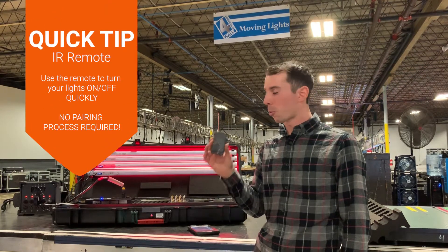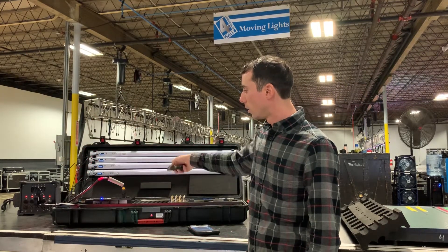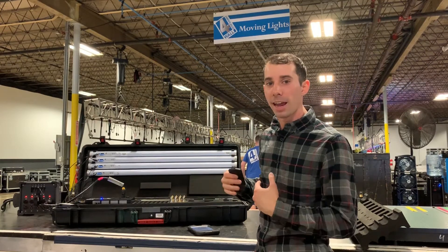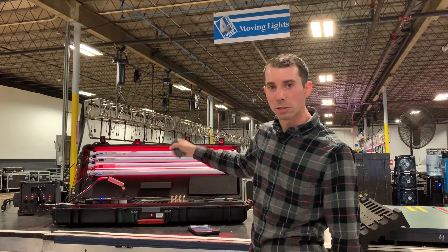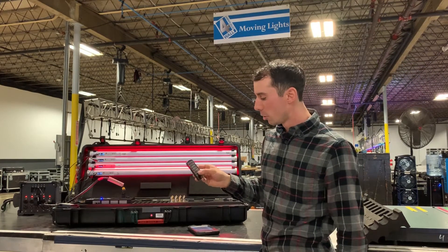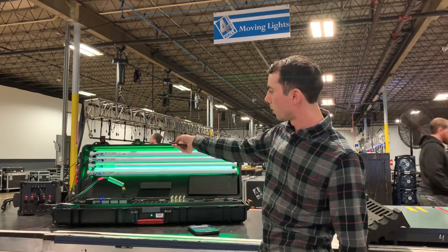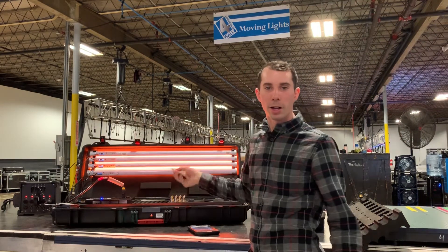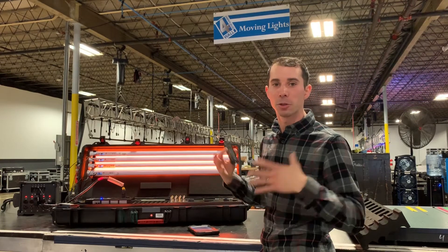This IR remote is actually incredibly useful. You can go ahead and power them off — just pointing two clicks at all the tubes and they're all off. And I can also power on this way. So if I go ahead and power on now, you can see how simple that was to get all the tubes up. And if you want to just make sure you have control, you can try a different color — and now I've got them all into orange. That was a quick and easy way of using the IR remote to power everything on and off if you want to save batteries overnight.